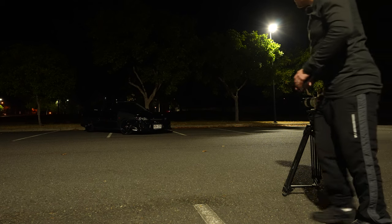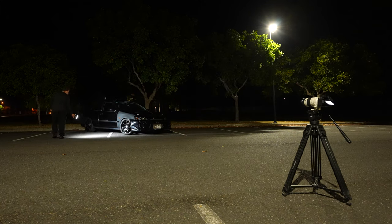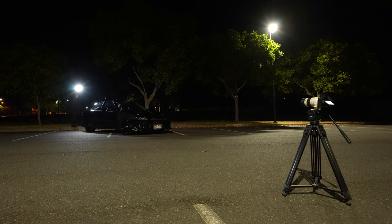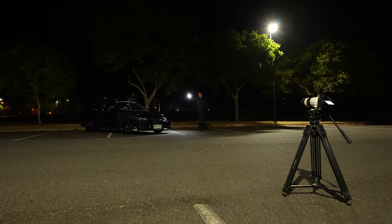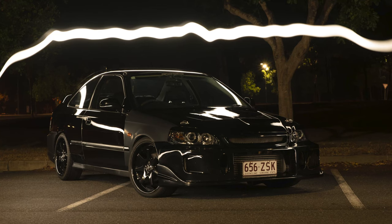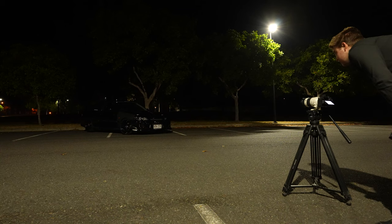Next, go low. Make sure you get the wheels and any important parts of the car like the intercooler, the badges, anything like that. Now my main tip: when you go behind the car, make sure you don't run the light through the body of the car, because in post-processing it's very difficult. I'll give you an example — if you run the light through the back of the car, it's very hard to delete out of the shot.